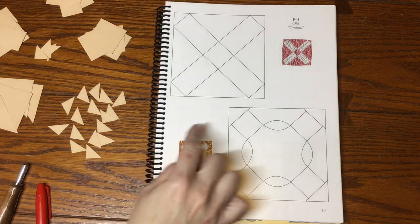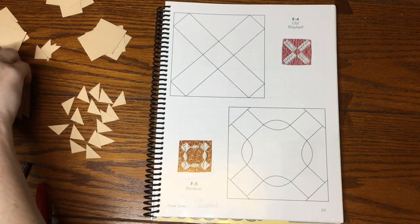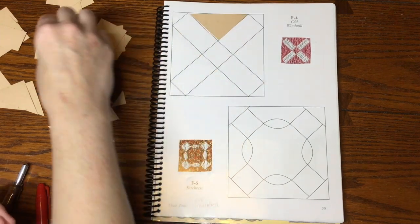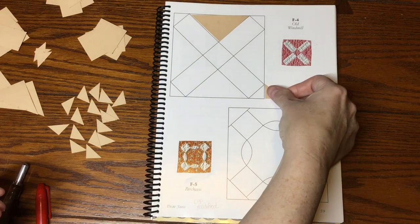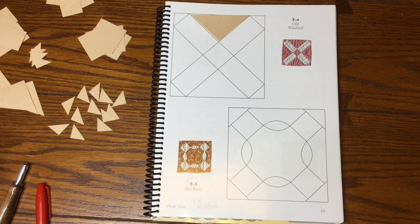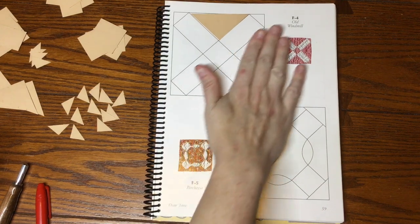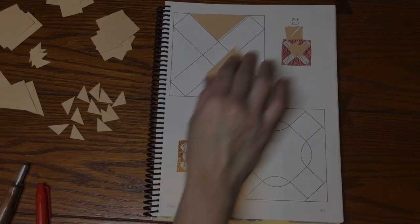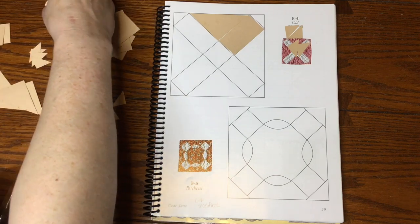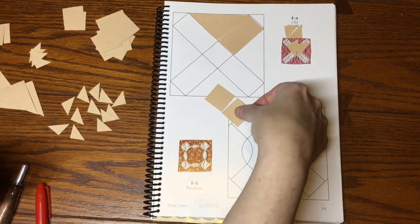Next is F4. F4 is going to have a center square, four rectangles, and some triangles. The big triangles — there are only four in the bag at this point — are going to be for this block. For the corner triangles I'll start with the four that are a little larger, but they look too large, so the corner triangles are going to come from my big pile, which at this point should be about 16 remaining. I've got four of those and the rectangles, which are the only option available.